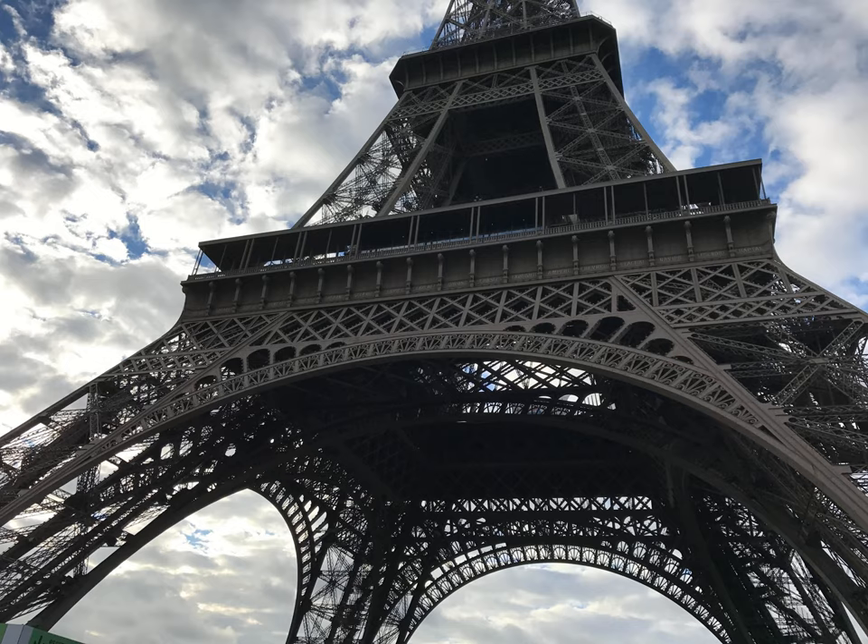I changed from Shimano FC-TY301 to Shimano FC-M361. Is the described discrepancy a likely case, or did I simply not push the cranks far enough onto the axle?